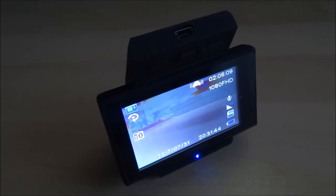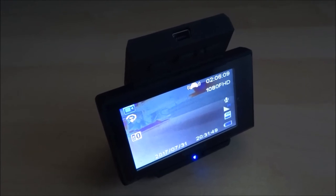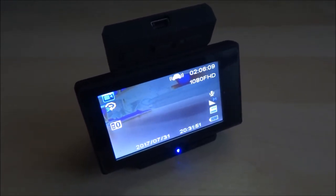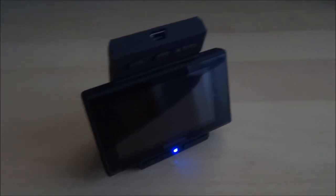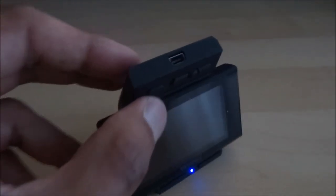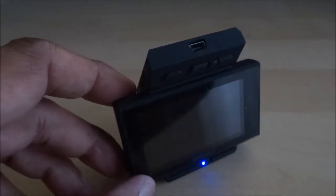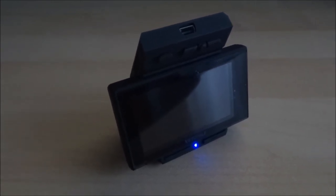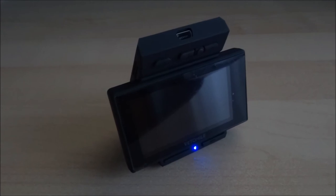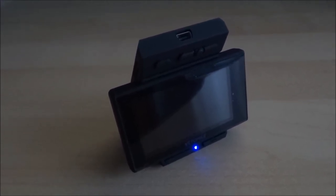Okay, so first impressions of the camera — very impressed. Picture quality is amazing, as you've just seen, and I guess only time will tell how good it is. But from my initial impressions, very impressed and highly recommend. Hope it's helped anyone thinking of buying this camera. Details of this particular one are in the description field below. Thanks for viewing.